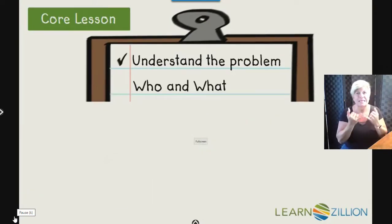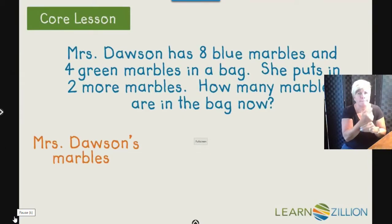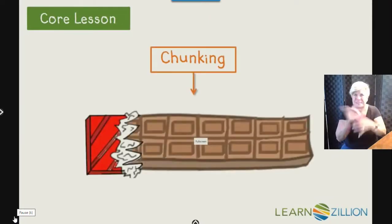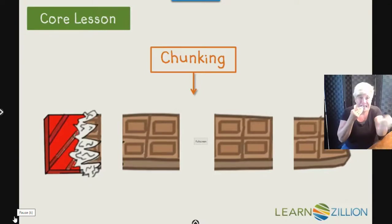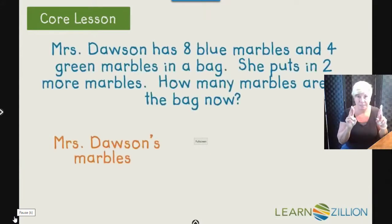Now we can move on to our next step. Who were you imagining was in the problem? Mrs. Dawson. What were you imagining the problem was about? The marbles. So we're going to chunk and draw our problem. When I think about chunking, I like to think about a candy bar — when I break it into chunks, it makes it easier to eat. We're going to do the same thing with a word problem: break it into chunks so it will make it easier to solve. Now we're ready to draw our model, so let's chunk the information.